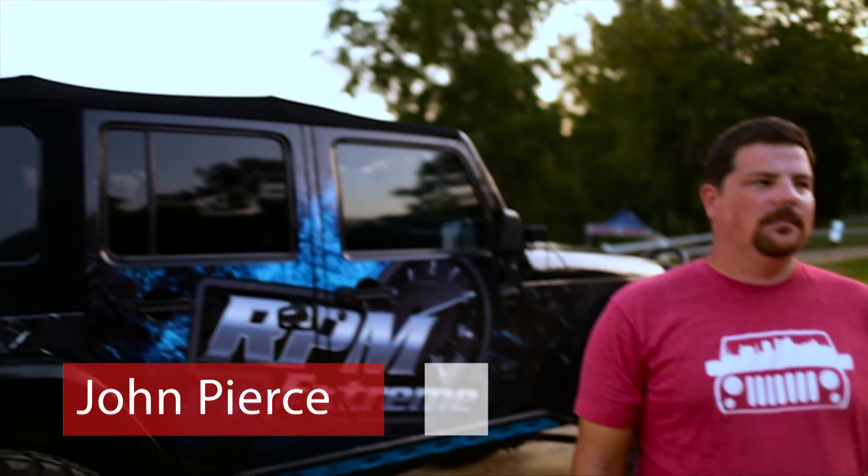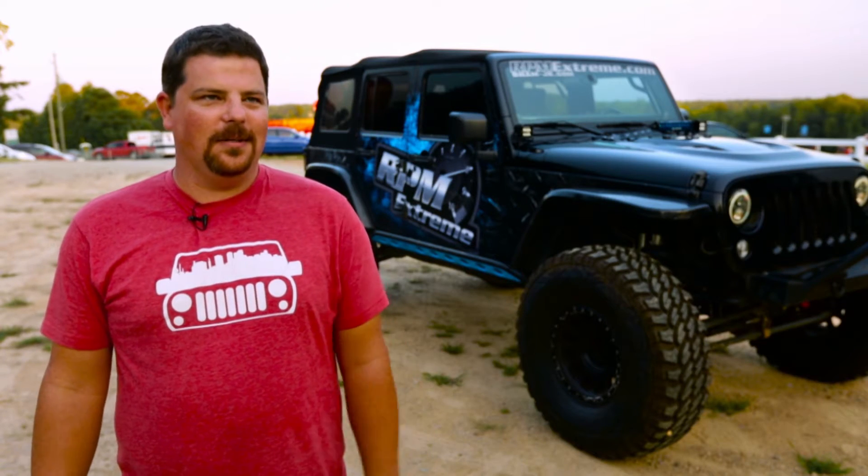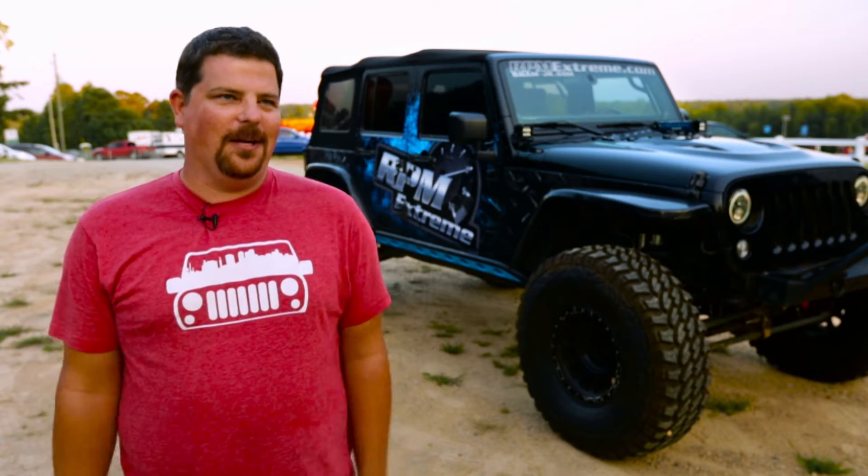I got into Jeeps at a young age. My dad had a CJ5, Levi's orange with the tan top. That's when I really fell in love with them. So growing up with Jeeps really turned me on to all of them. I went through a whole bunch of Jeeps myself and then ended up with this one. And once I got the JKU, I knew I was done.